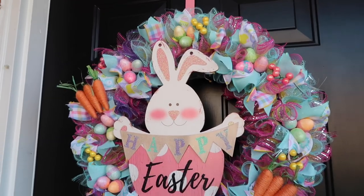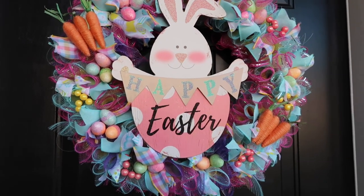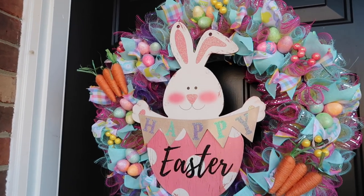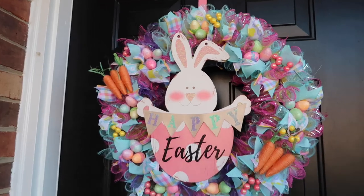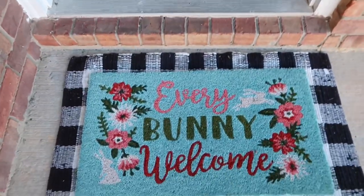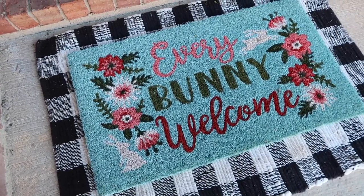I filmed how to do this wreath. All the items came from the Dollar Tree, so if you'd like to see how I made this wreath, I will link it down below. I love the way it turned out. I also love this doormat — I got it from Kirkland's as well, and it was $14.99.